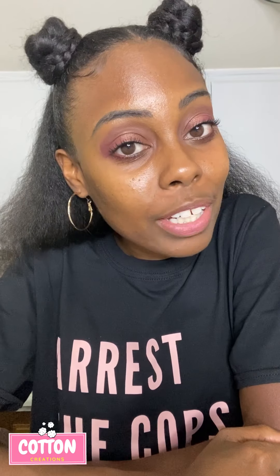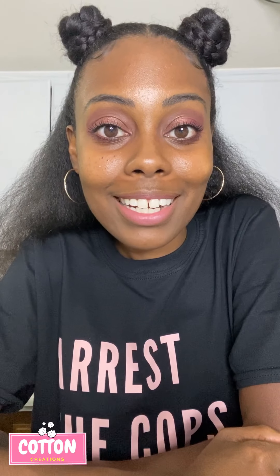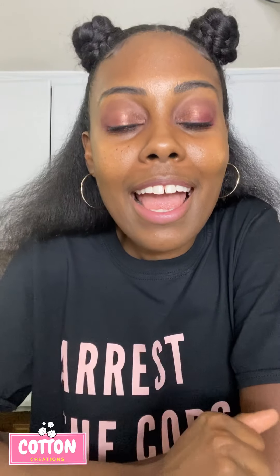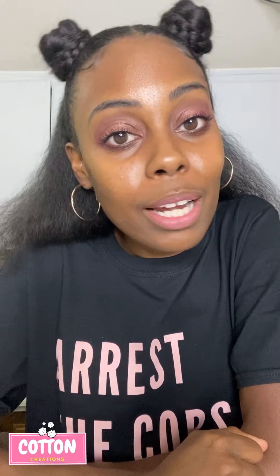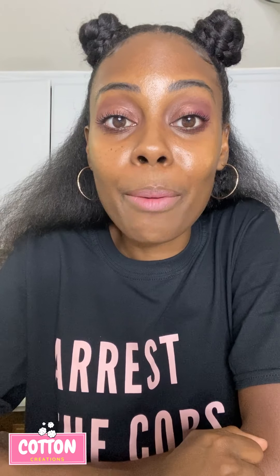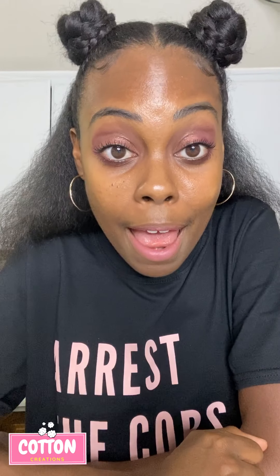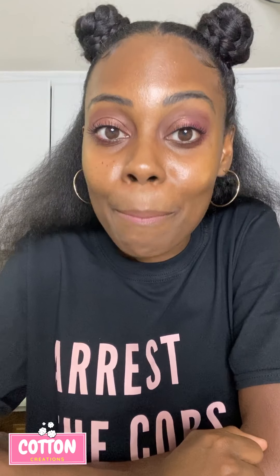If you want to see more vegan recipes like this one, head over to my YouTube channel — Cotton Creations, two words, no crazy spellings — and make sure you subscribe and turn that bell on so you know when I post. Until next time, make sure y'all are being safe out there: wash those hands, wear your mask, stay your distance, and be blessed.